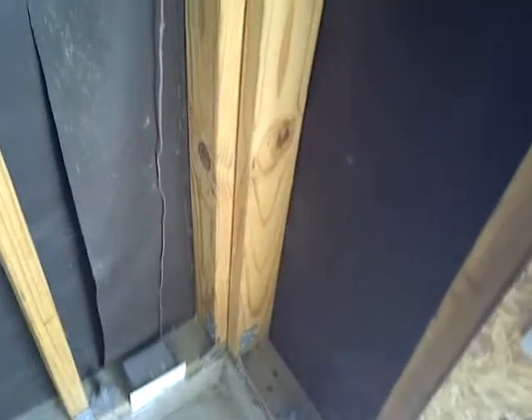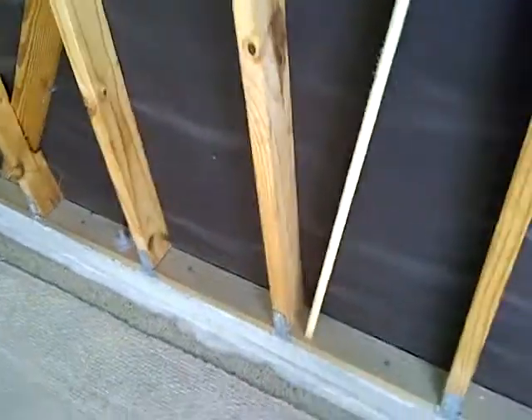Since this is just a detached garage, there's no sheetrock here, which I think works out better. I could run the electrical in here and do a lot of modifications if I need to.